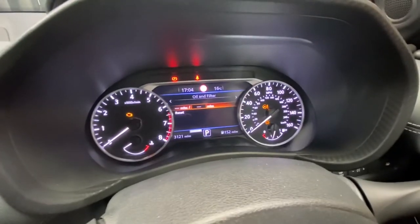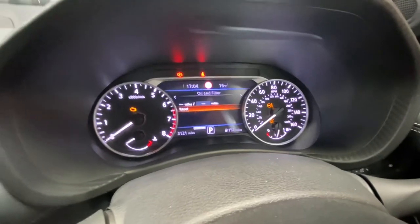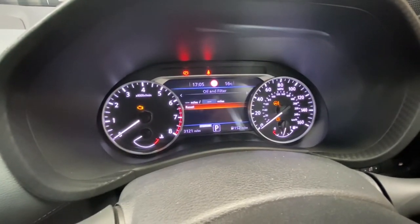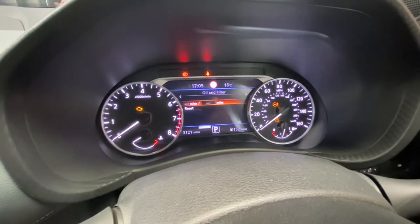What we're going to do now is scroll down to Reset and reset that as well, because we've just changed the oil and filter.